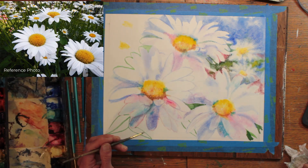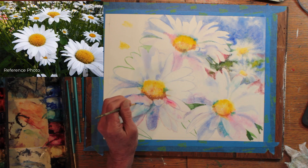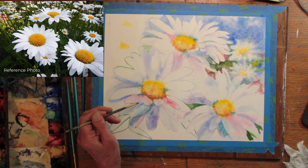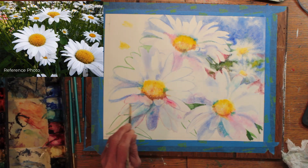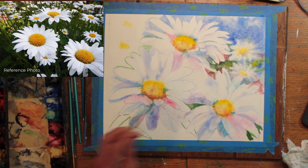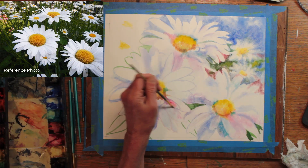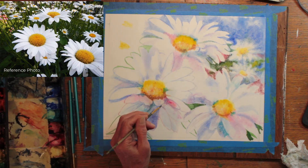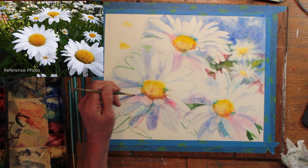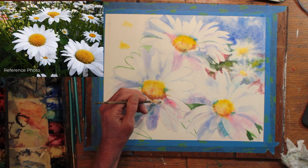I am trying to vary the petals in size, and of course direction, to add some interest. Because if everything is perfectly uniform, I think it becomes somewhat monotonous. So I continue to shade on the flowers and then define the outer forms of the petals by putting darks into the negative spaces. I am looking at my reference picture to see where the shadows will be, so I am not just guessing. I put down some color, and then I blend it out with water.